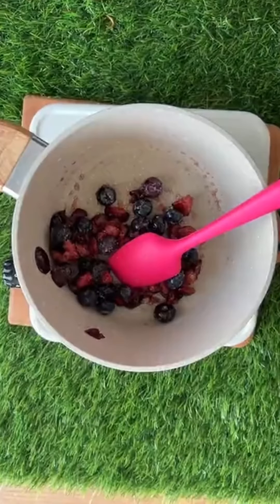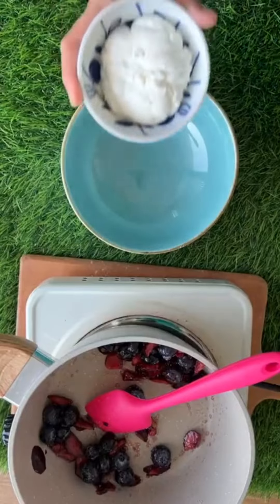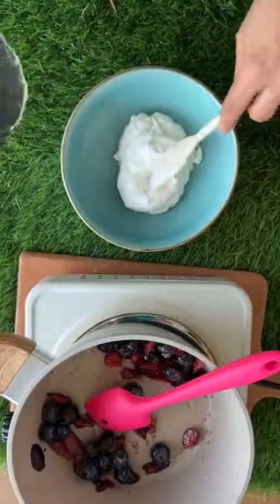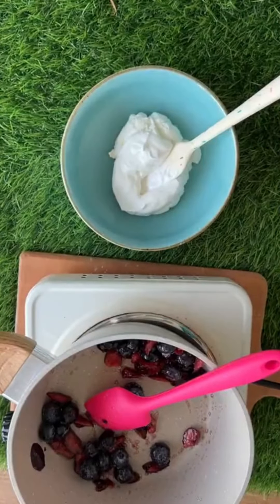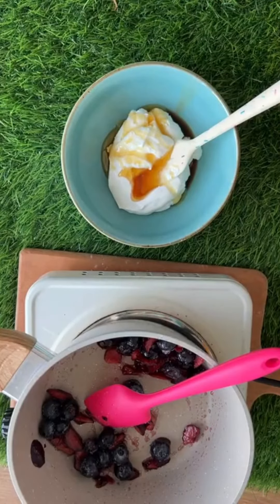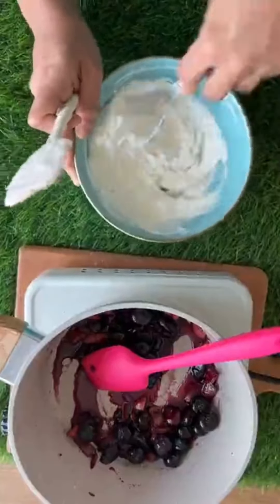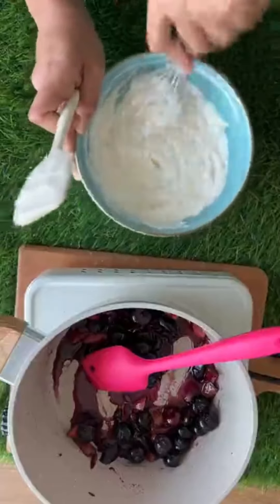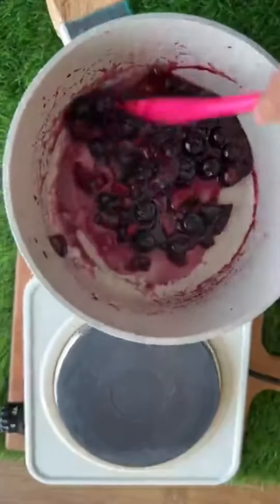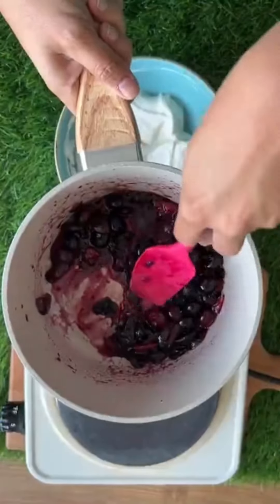Now let's make the second component, which is again very easy. I have some hung curd — here goes in the fresh cream. I am adding some honey and a little bit of vanilla. Give this a mix — a whisk is the easiest tool; it will help you get rid of all the lumps. You can also see that the cherry and blueberry compote is now mushy.